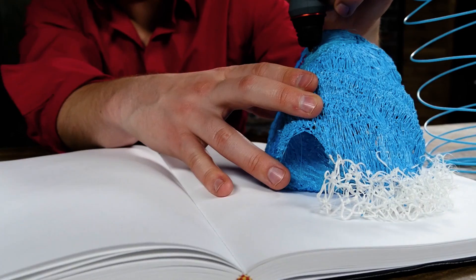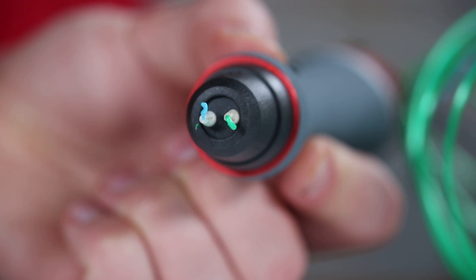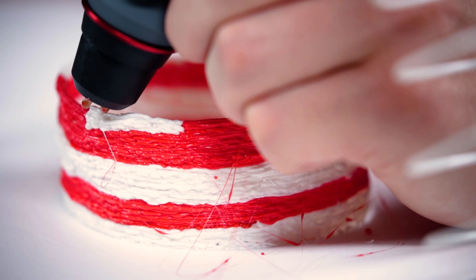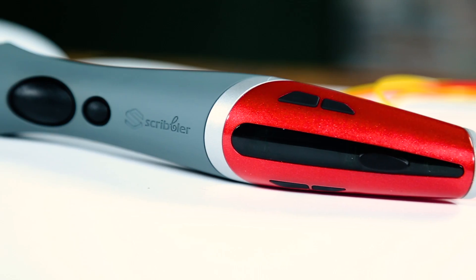Create your own world, your own art. It is the first 3D pen with two nozzles, allowing you to feed two different colors at the same time. No more endless back-and-forth just to build up your creation.